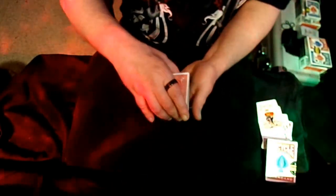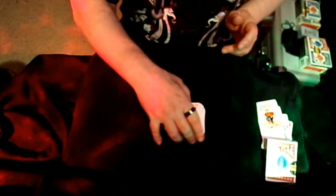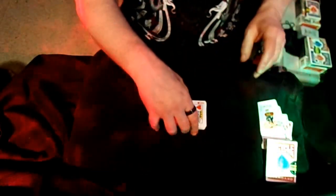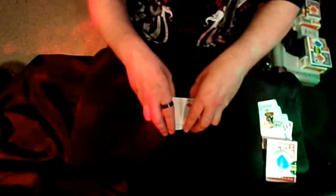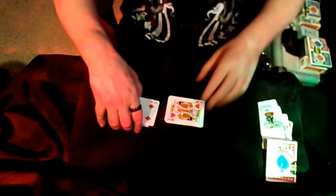Then I would invite the spectator to cut the cards once again and complete the cut. Then go ahead and turn the cards over — very important, have them turn the cards over — and then cut the deck again. As a matter of fact, we might just give it a couple of cuts. Go ahead and cut the deck one more time.